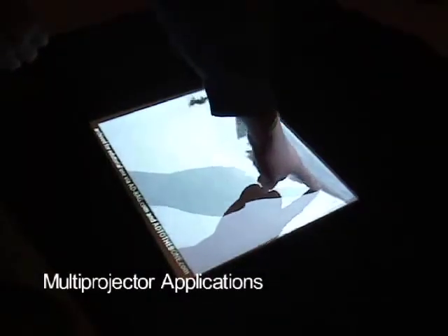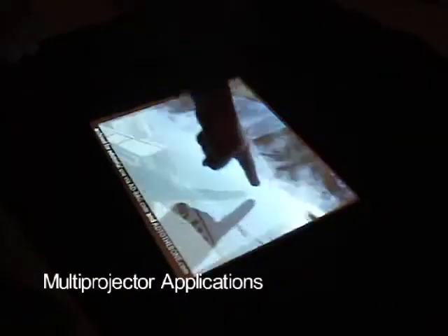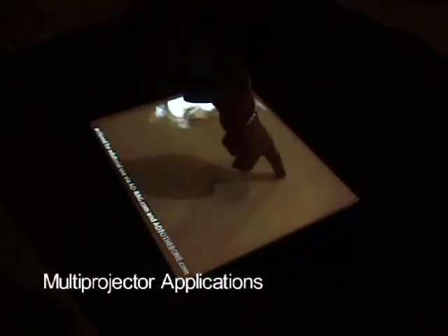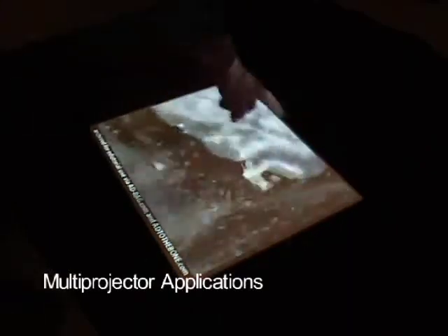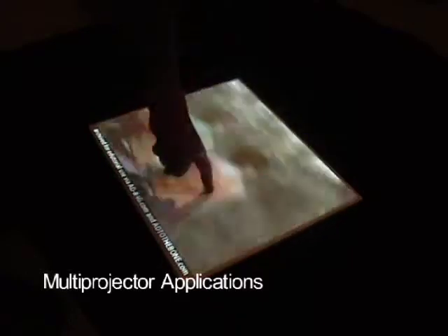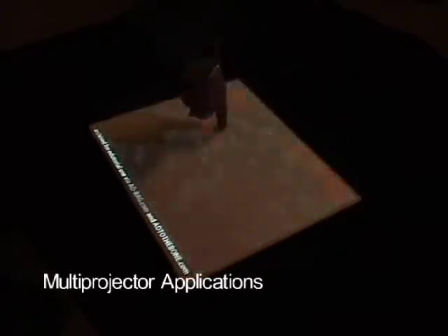Here we have two projectors displaying synchronized video which have been calibrated onto the same target. This is useful for touch screens by reducing the visual impact of shadows. Two lesser shadows are created, but neither entirely occlude the projected content. This is also useful for aligning stereoscopic projection systems.